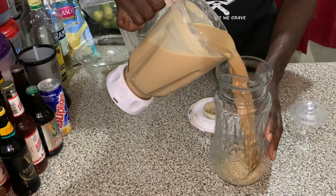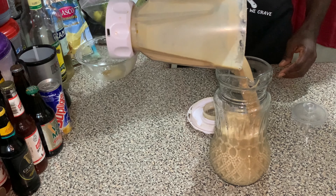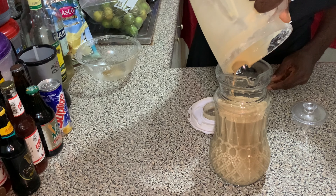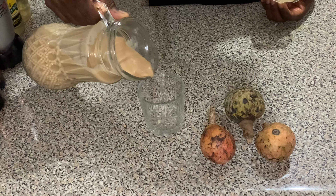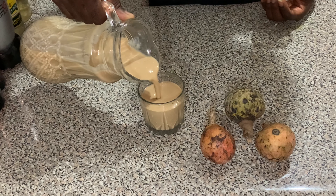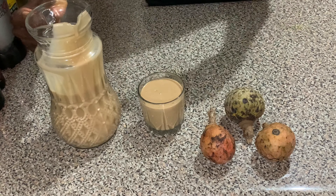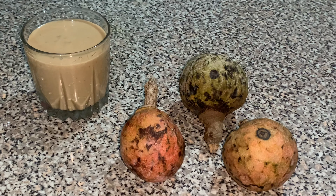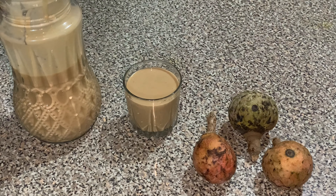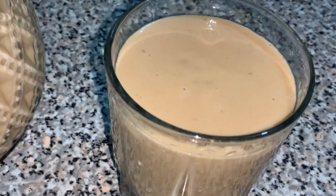Look at that — very thick and rich custard apple punch! Comment down below and let me know if you knew that custard apple could make such a mouth-watering, delicious, refreshing punch. I hope you enjoyed this video. If you did, give it a thumbs up, like, comment, and share it with a friend. Subscribe to our channel if you're new and haven't done so — hit that subscribe button!